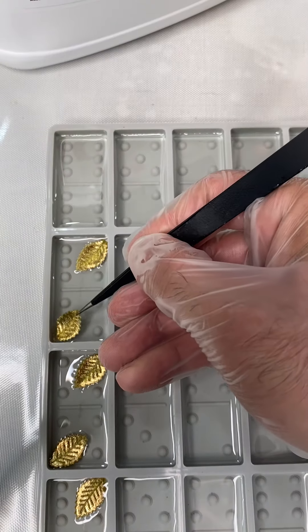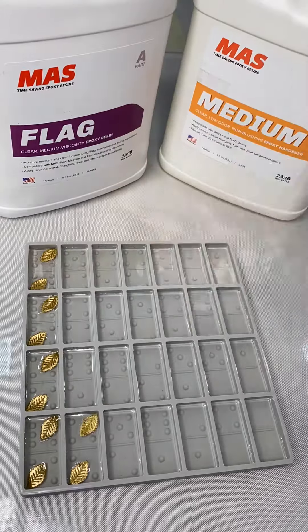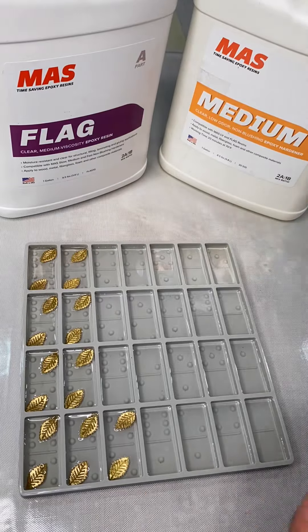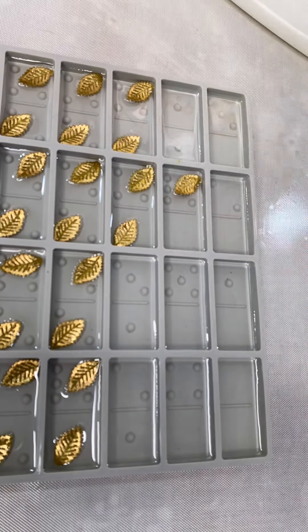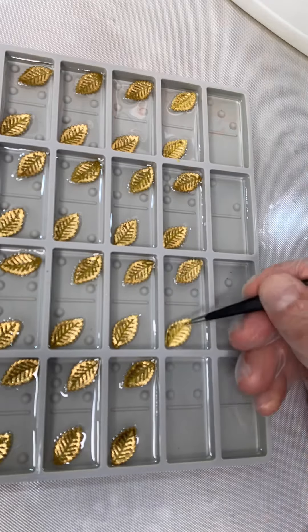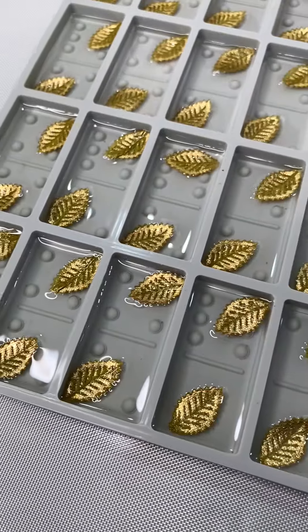Before we got started, we went ahead and cut up all those little inserts — the little leaves — beforehand, just so that we don't waste time while we're working. A quick tip: anytime you put any kind of inserts in your mold, you want to put them in at an angle — start at one angle and slowly bring it down to the other — this helps you avoid bubbles underneath your inserts. If you want to try Moss Epoxy's resins, you can use code Annie's Art — all one word — for discounts and free shipping.